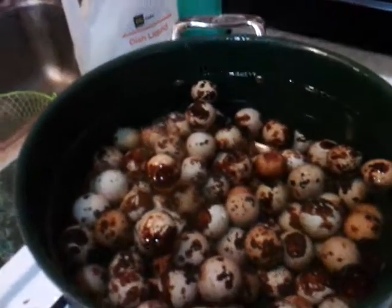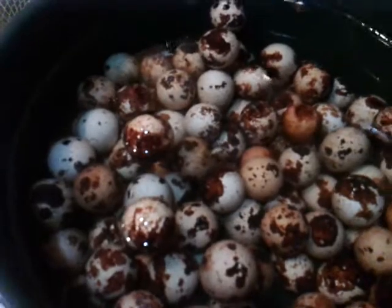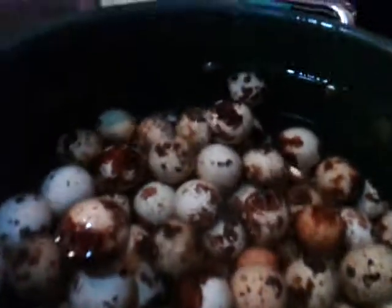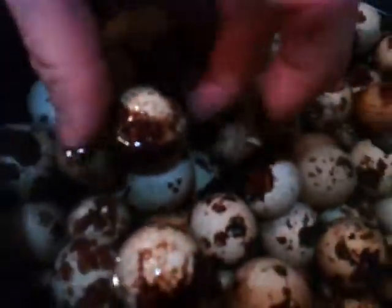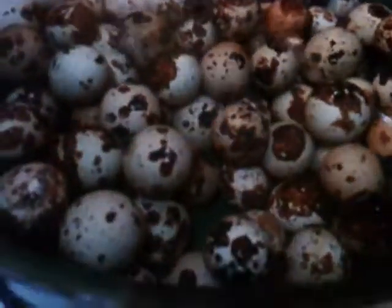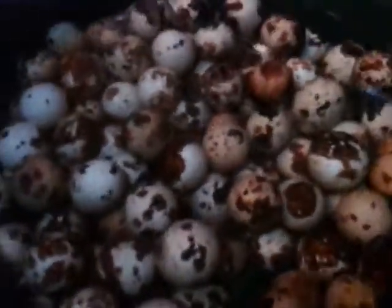Hey guys, this is Ruthie and Clay Popol and we're going to boil up our quail eggs. We washed them and put them in the water. The ones that are floating are the ones you take out, because they're older eggs. Normally we'd boil those up separately and give them back to the quail after chopping them up, but we're not going to do that this time.